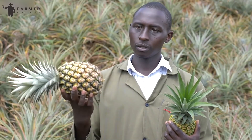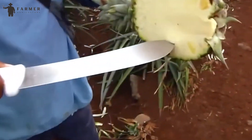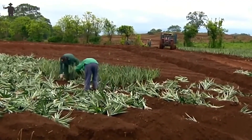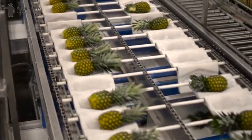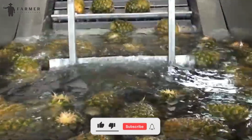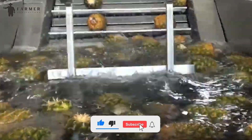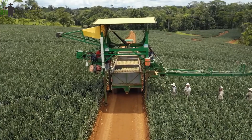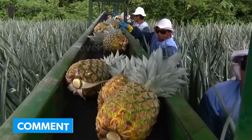Passing through various distribution channels, the pineapples finally reach the consumer market where we can buy them. Are you satisfied with this hygienic and quick process of preparing our pineapples? Kindly hit like and subscribe to the video to get more videos. If you have some suggestions or insights to share, please do so in the comments section.